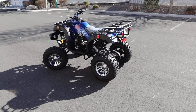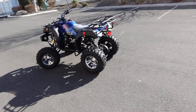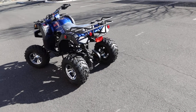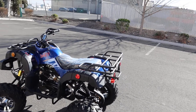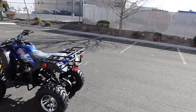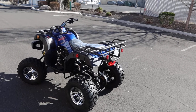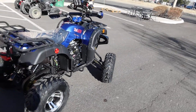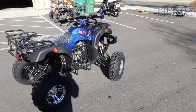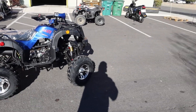Hey guys, welcome back to the channel, ScooterATVSales.com, bringing you the Vitassi Apollo Cougar utility style ATV — two wheel drive, four stroke with a backup kickstart. Most Chinese ATVs do not include the backup kickstart, but this particular model does, as does the Cougar Sport. These are full size ATVs for larger riders, with a 34 inch seat height from the ground. Front and rear rack, utility style, fully automatic.